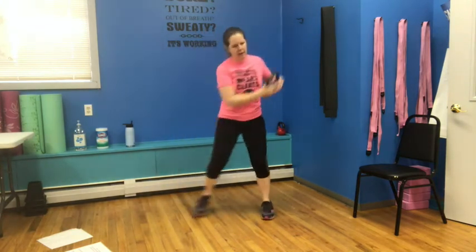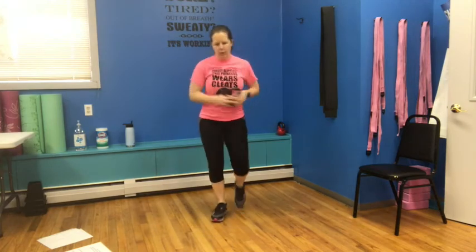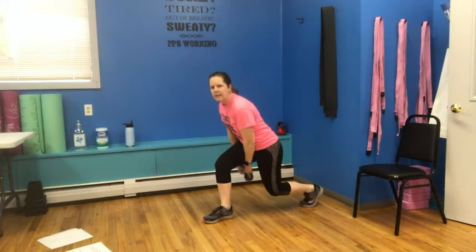Top one more time — side to side: three, four, five, six, seven, eight. Bring it forward: one, two, three, four, and back. Forward and back. Forward and back. One more time, forward and back. Reverse lunge under the knee — under and up. Try to keep the chest up as much as you can on this one. And four, five, six, seven, and eight.